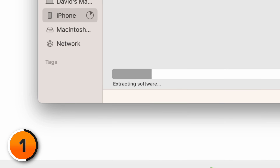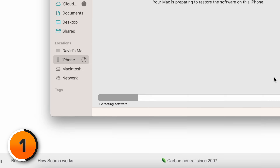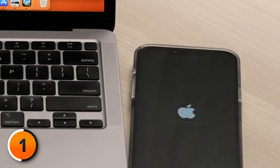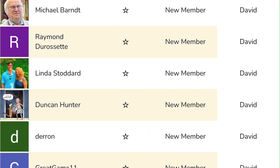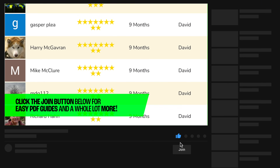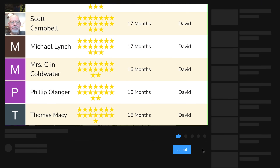The download is complete and now it says extracting software at the bottom of the screen. Keep watching those status bars. You'll see a status bar preparing iPhone for restore, and the Apple logo will appear on the iPhone screen with its own status bar — two status bars to watch. While you're waiting, consider the Join button below this video. If you're a channel member, we have PDFs of recommended settings you can change once your restore is finished.